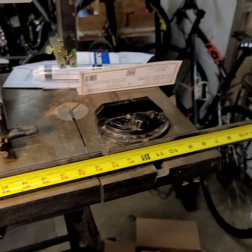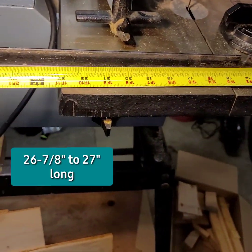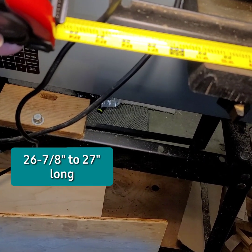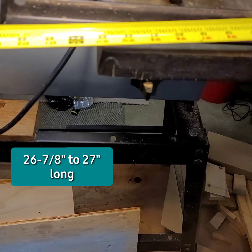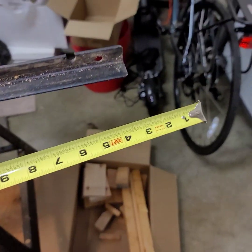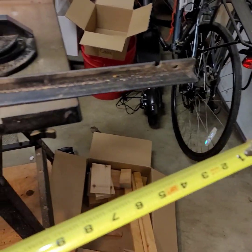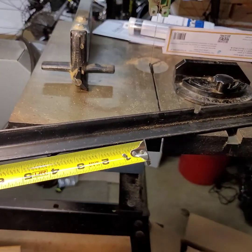We're looking at 26 and maybe an 8th, just about 27 inches. There's a hole at one end, not the other. And three slots.